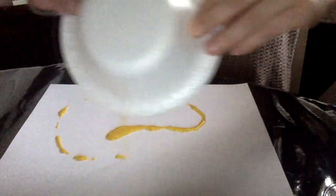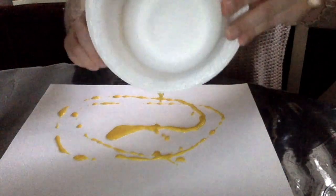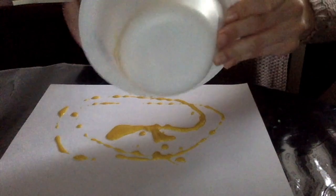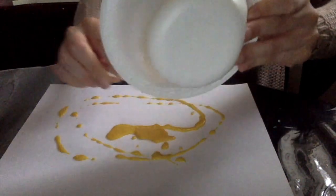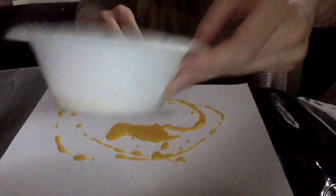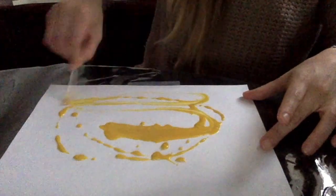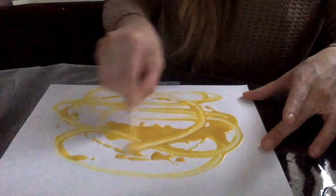Okay and now what I'm gonna do is I'm just gonna dump my concoction on the paper and then with my q-tip I'm gonna move it around. You guys can use your hands too, but if you don't want to get messy you can use a q-tip — but it'll be so much fun if you use your hands and I'll show you too.